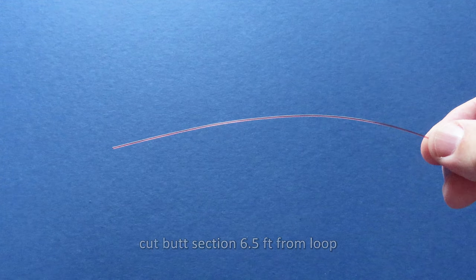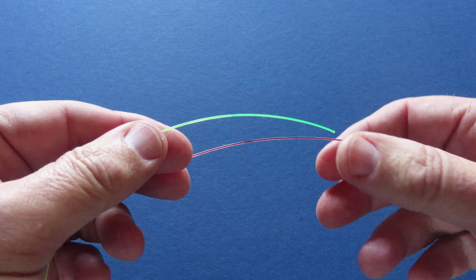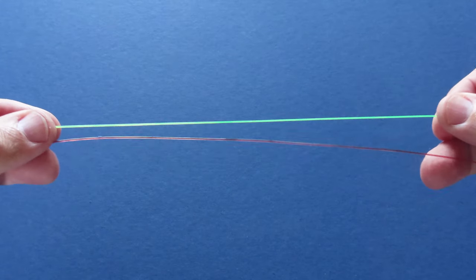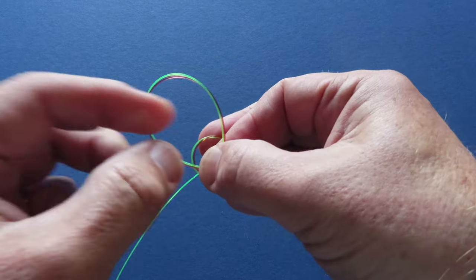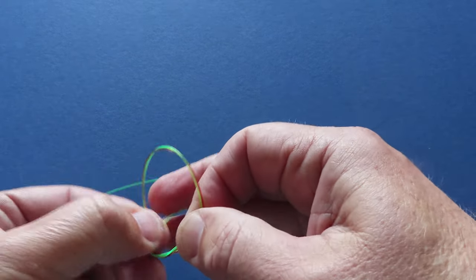Now cut your butt section six and a half feet from the loop you just made — I'm representing that using this thick red nylon. Take a three and a half foot length of the fluorocarbon tip material, represented here in green. Overlap the two of them by about eight inches. Now create an overhand loop, reach in and pull the tip material and the end of the butt material through the loop, just as if you're tying a simple overhand knot. Repeat that process two more times.